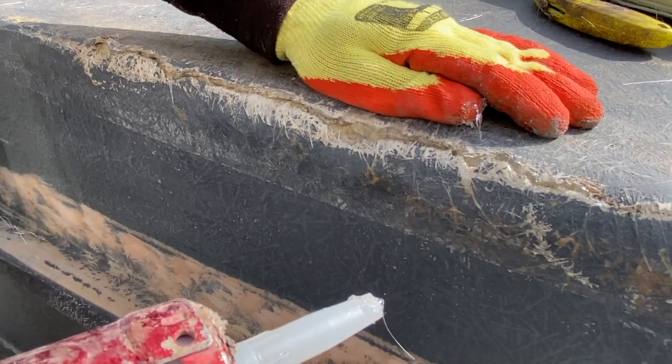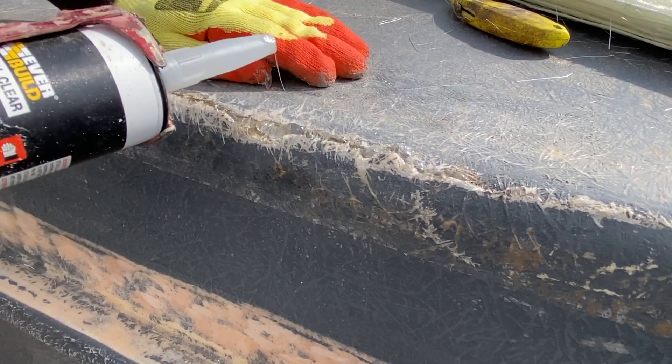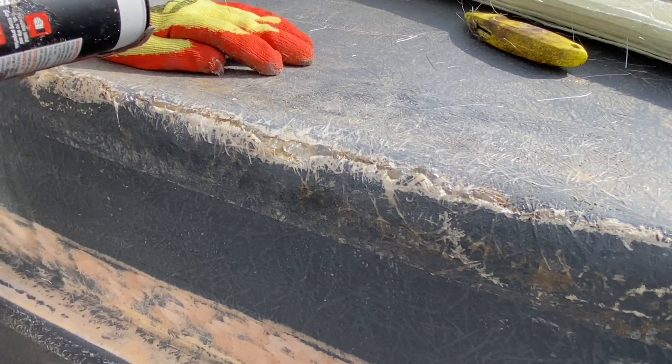Once the filler has been injected, it may be necessary to apply some degree of pressure to ensure that the original structure of the tank is maintained.